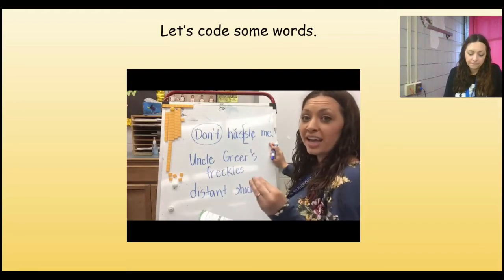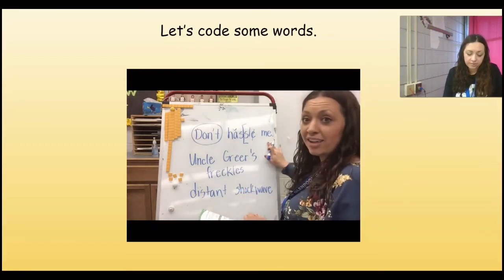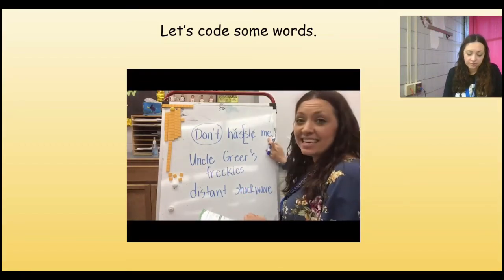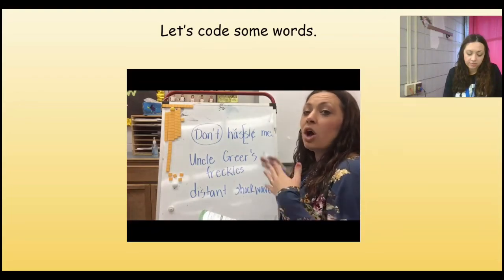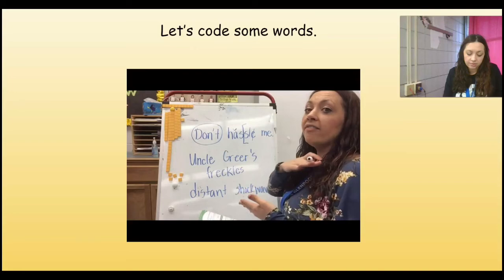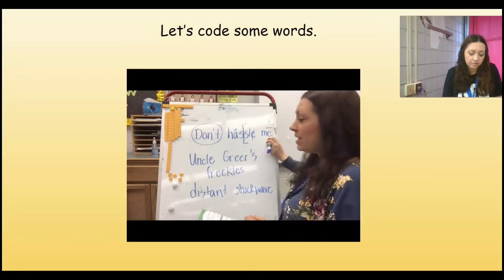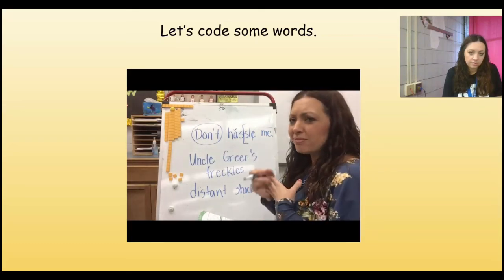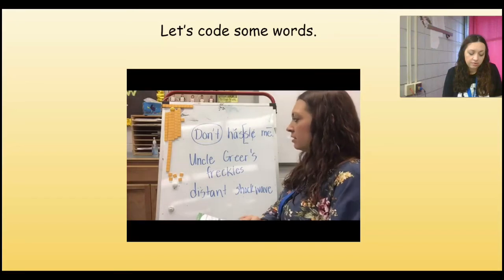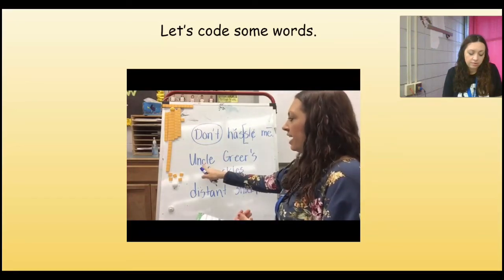Do you guys know what 'hassle' means? Hassle means when you're bugging somebody over and over again — that's called hassling. So 'don't hassle.' You guys already know this word, but we're going to code it to understand why it does what it does. What's my vowel in that word? It's E — very good. It doesn't have anything behind it, so it's open, meaning that vowel is going to be long. So I'm going to add a macron: M-E, 'me.' So: don't hassle me. Very good.